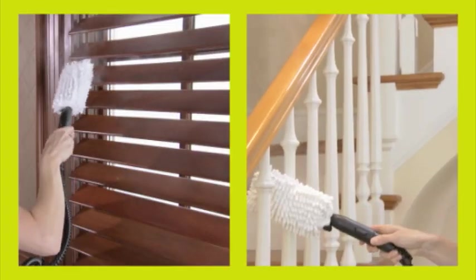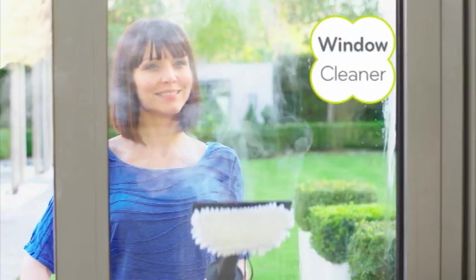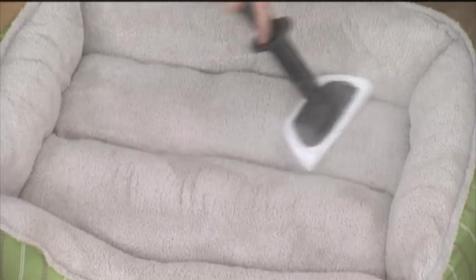The extension hose with super-absorbent dusting and polishing wand can be used on blinds, banisters, blades, and more. The window cleaning tool with squeegee cleans and polishes shower doors or mirrors for a streak-free shine. And the microfiber cloth for your garments and upholstery helps to break down unpleasant odors.